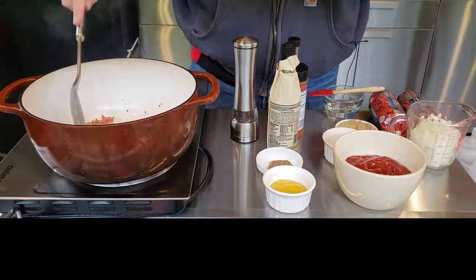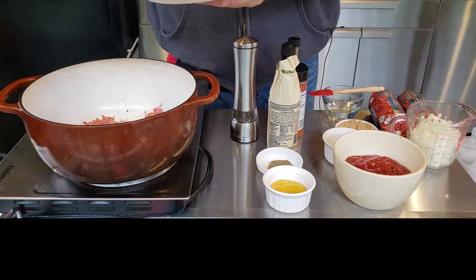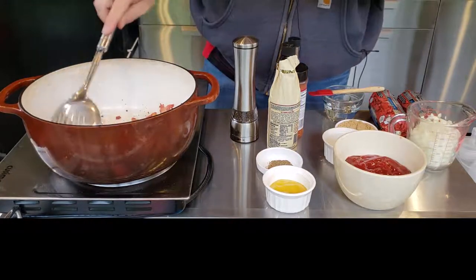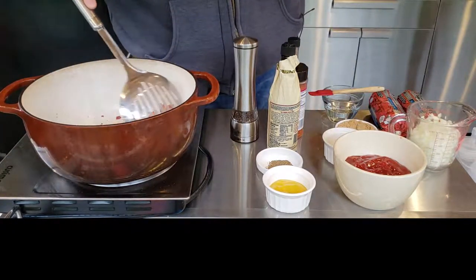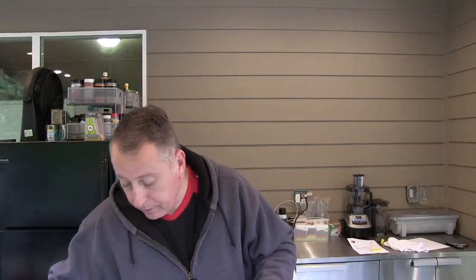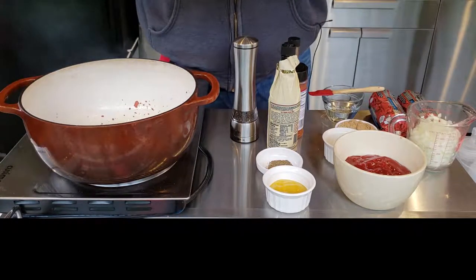I'm going to get this bacon browned and get it out of the pot, put the beef in there. The bacon is about done, so I'm pulling that out. This is what we're going to put on our coney dogs — we want that grease in there to kick up our meat sauce a little bit. Now, this is not a traditional coney sauce, this is my variation. Traditionally you would not have the bacon grease in this, but I like bacon, and most people do. If you don't want to add the bacon, that's fine, but we do like bacon.